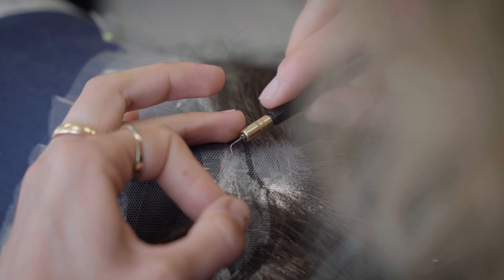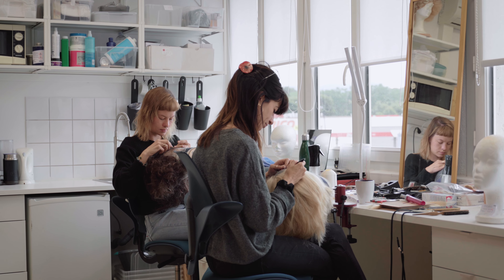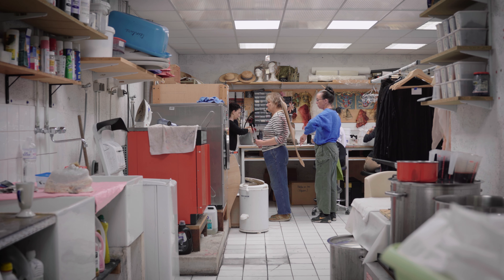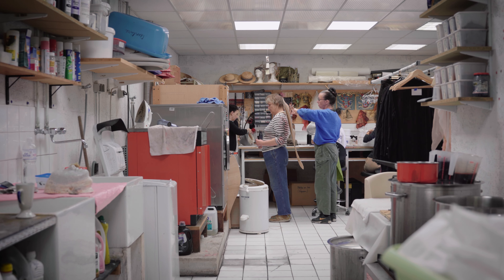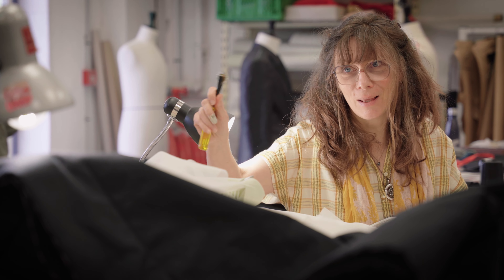C'est notre rôle d'ancrer, dans un tissu, dans une forme, l'idée d'être qui est projetée pour l'ensemble du spectacle. Ce qu'on adore, c'est faire des costumes magnifiques.